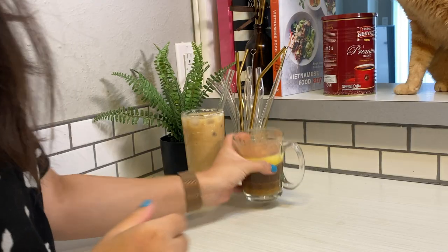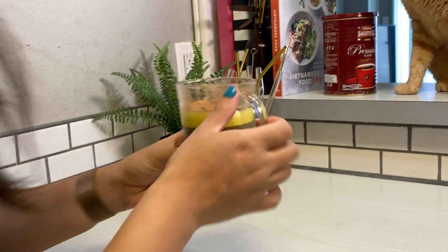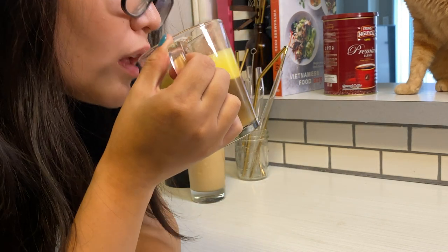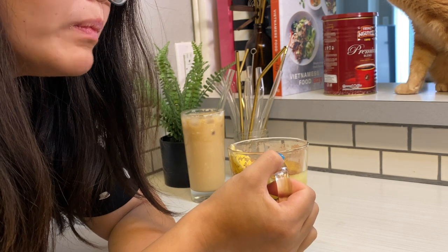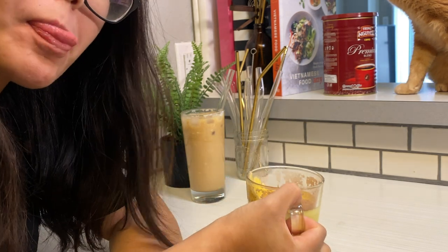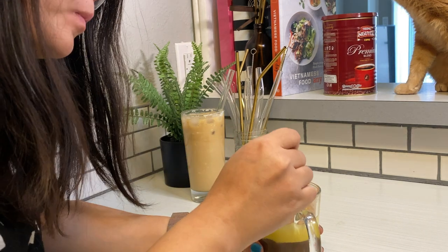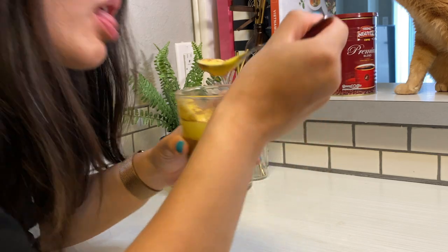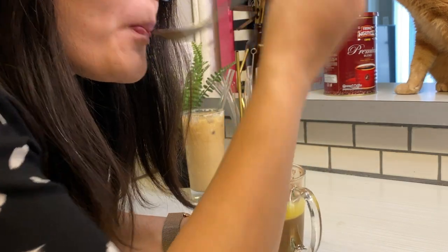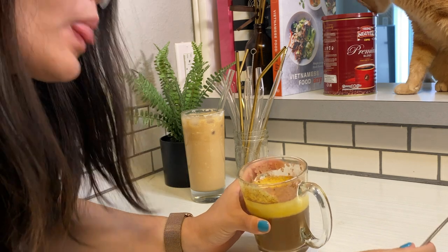Cheers! Tasting both drinks — not bad at all!